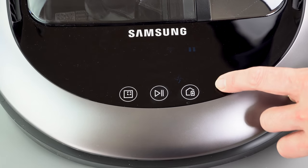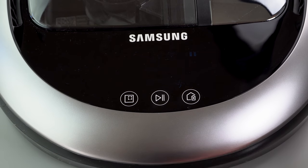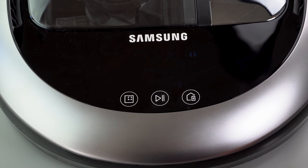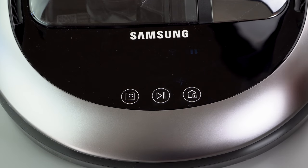Touch controls are simple here and they are touch — not clicky buttons. You've got your auto go button, which also functions as stop. This is spot clean, and that is go home and charge.